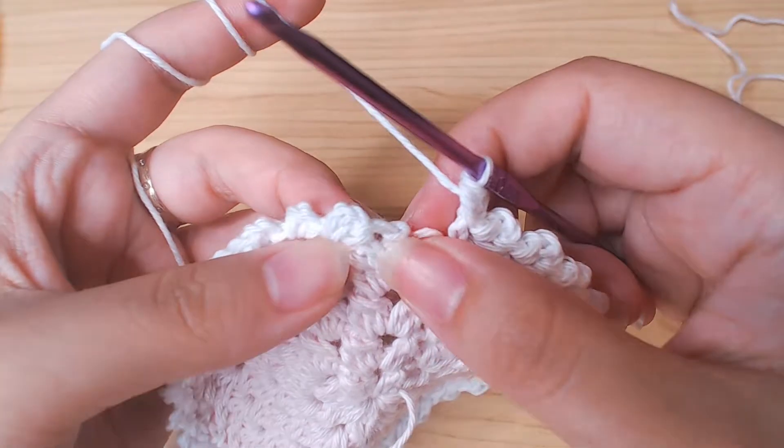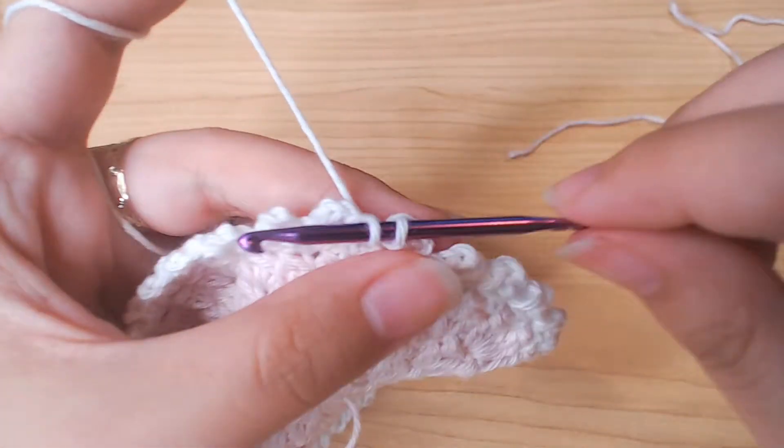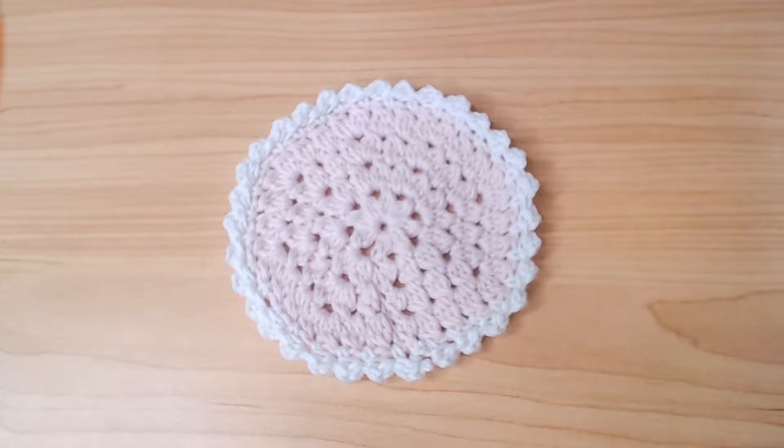When you come back around, slip stitch into the first single crochet here. Then fasten off. So the coaster part is finished.